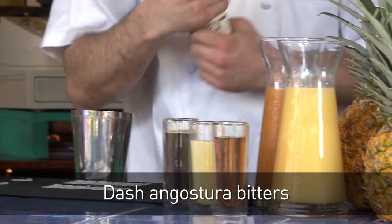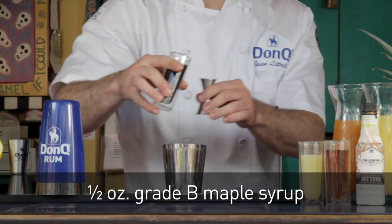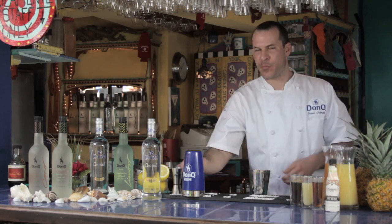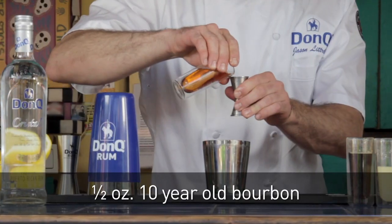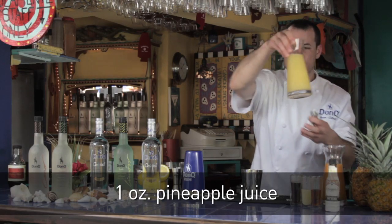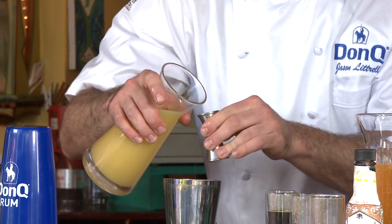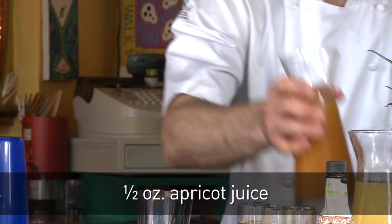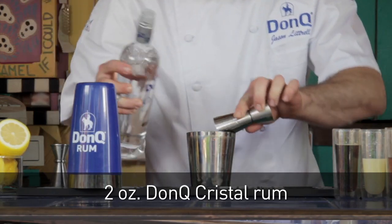You start with a dash of bitters — it's got a distinct cinnamon flavor. Add half an ounce of grade B maple syrup; you could use grade A, but it tends to be a little bit sweeter. Three quarters of an ounce of fresh-pressed lemon juice. Half an ounce of ten-year-old bourbon. And a full ounce of fresh-pressed pineapple juice — this stuff is really, really good when it's fresh and it's considered a sweetening element. Then a half an ounce of apricot juice. And then the most important part: two full ounces of Don Q Crystal Rum.